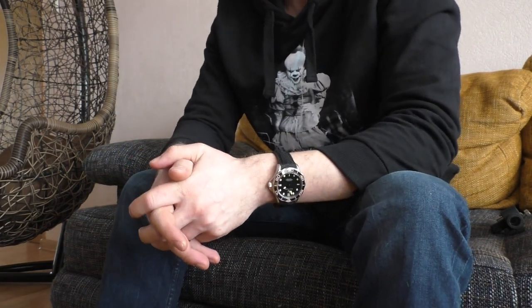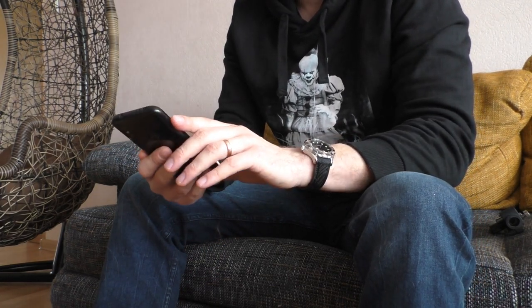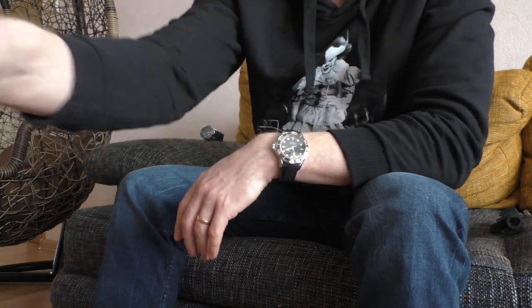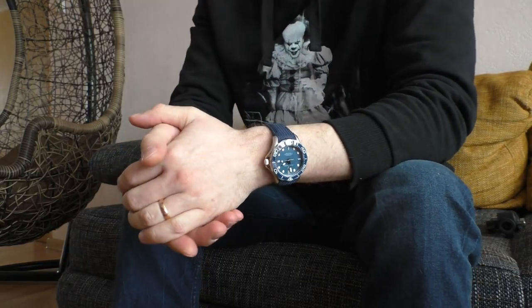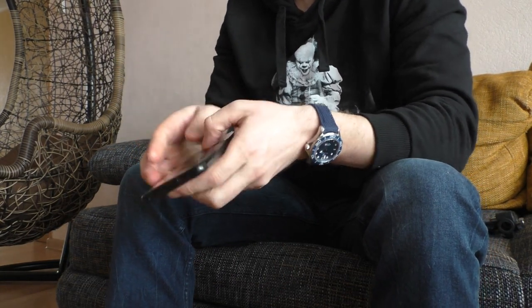The crown on these watches is wonderful — very good crown. The best crown I've seen was on the Invicta Pro Diver, and the only difference is these crowns are slightly smaller. But the grip itself is perfect. I'd give it 9 out of 10 easily. Very good grip, catches the thread very easily, and when you unscrew the crown it pops out very nicely. Inside there's the Seiko NH35A movement, and the operation of the crown is very smooth.